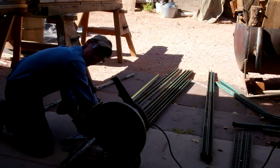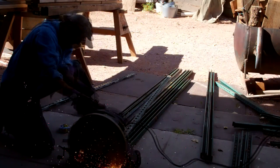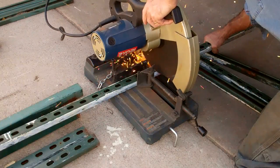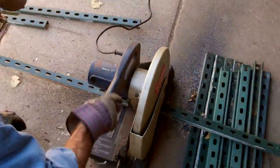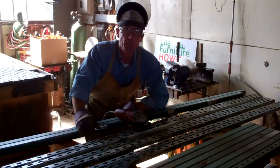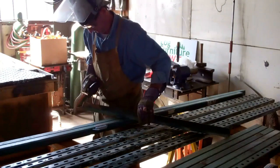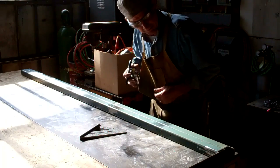All right, so now we'll just do that seven more times. Let's get these over here by the welding table. Now we're just going to take a minute and get these things cleaned up a little bit before we weld them up.